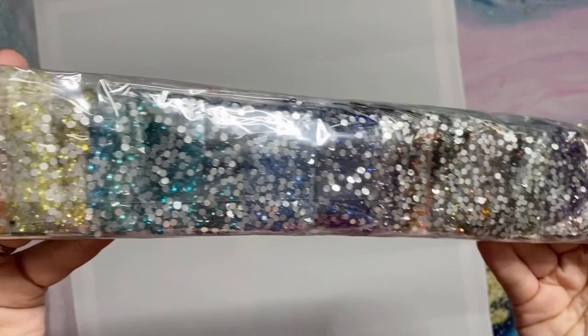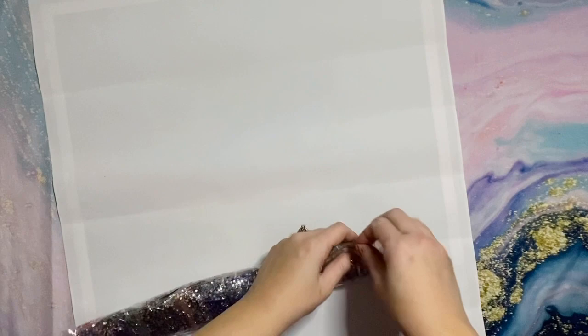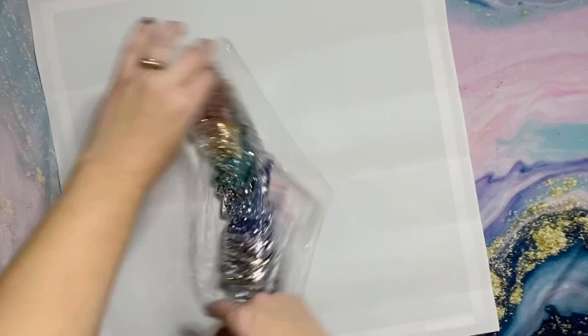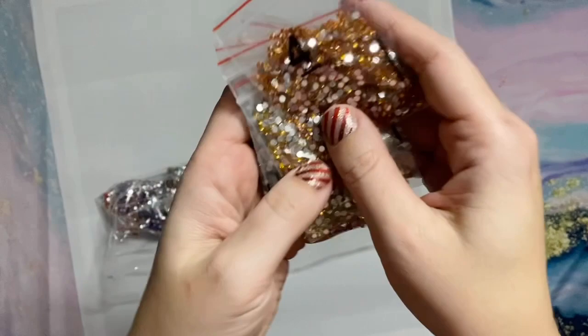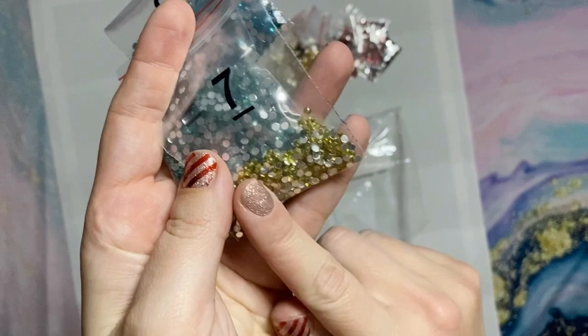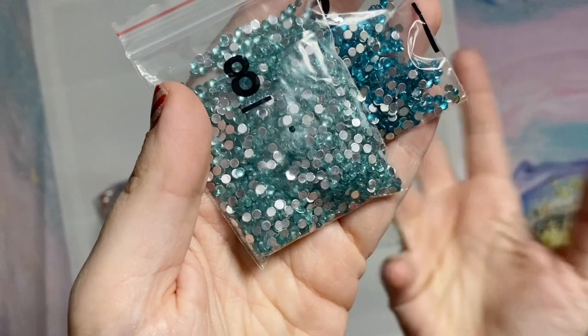We're going to get into the drills because I cannot resist. We'll go right through in rainbow order. Just imagine how amazing this is going to look on this kit! If you're not familiar with crystal drills, you're noticing the silver backing — those are not trash drills. They put a silver backing on these crystals because it helps the color reflect back up even more, like a mirror effect. That is intentional.